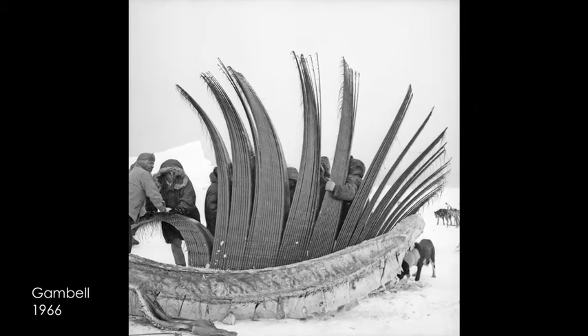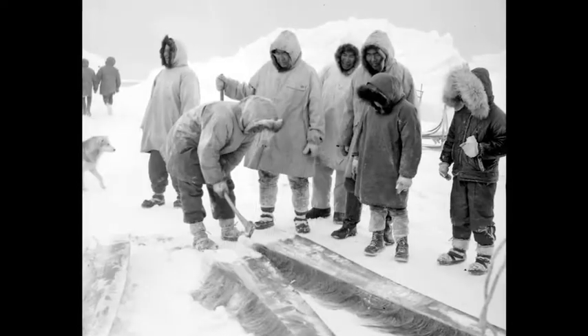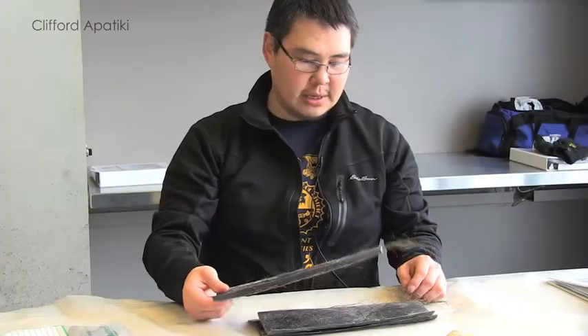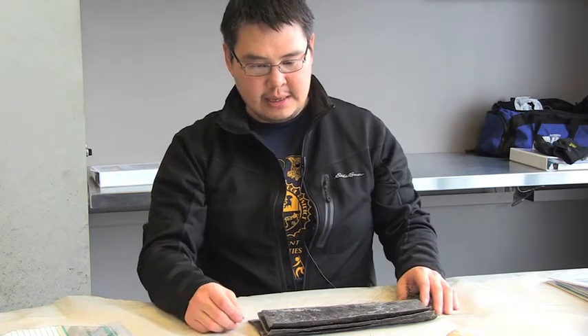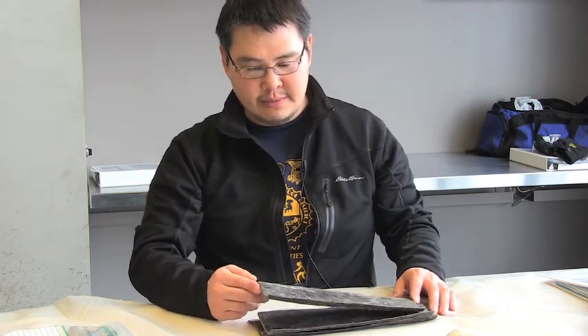These were harvested maybe three or four years ago from bowhead whale. You want to store these where it's kind of moist, or at least keep them airtight from indoors. They become real brittle once they dry up.